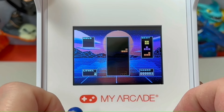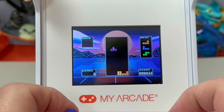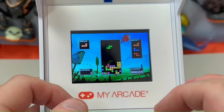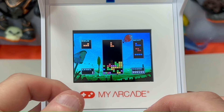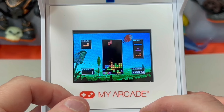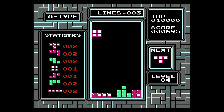One thing this unit unfortunately doesn't do is scratch a nostalgia itch all the way, because this isn't any of the classic Tetris versions we grew up with. The irony is that we've seen many arcade and plug-and-play products in the past put out with NES ROMs instead of arcade versions, which generally resulted in disappointment — but that actually would have worked here. NES Tetris will always be my favorite version, and while it's not the arcade version, it is an arcade-adjacent version, having been featured on select PlayChoice-10 cabinets in the past.